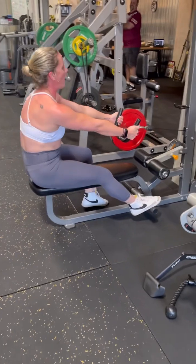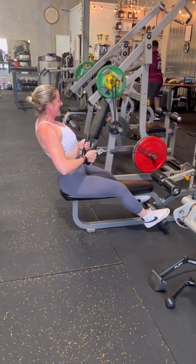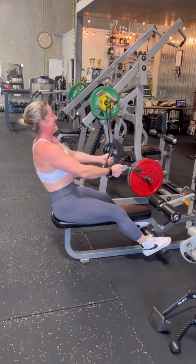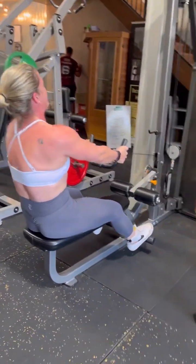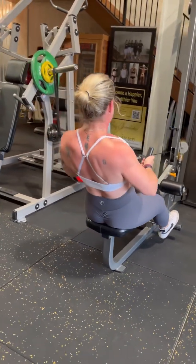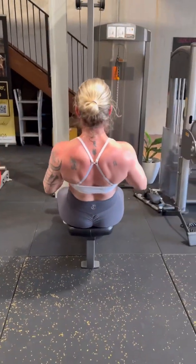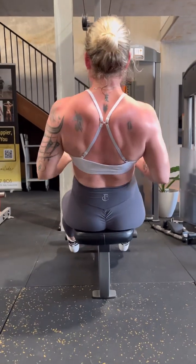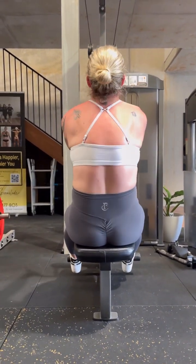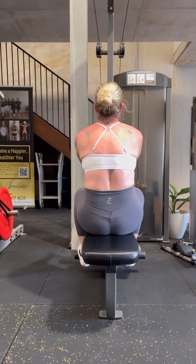Four, come on, ten of these. One, chest up, chest up. Two, three, four, five, six, and again. Seven, eight, two more, come on. Nine, one more. Ten, easy in.